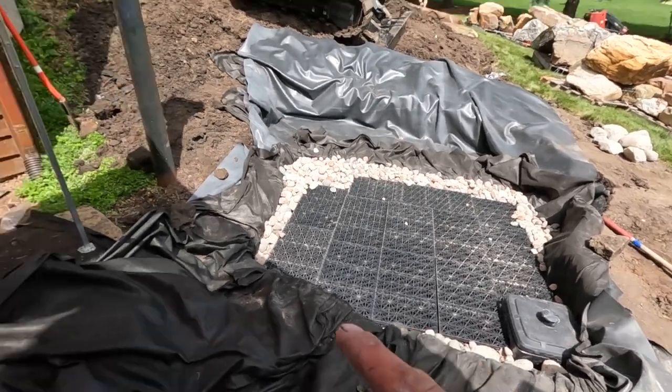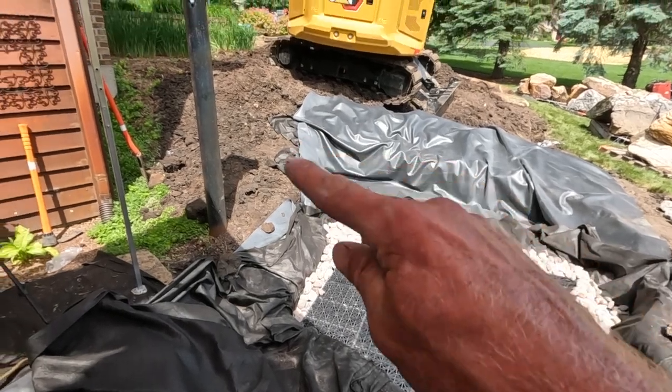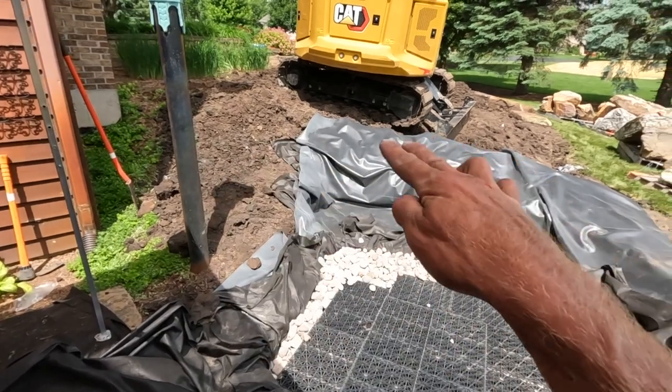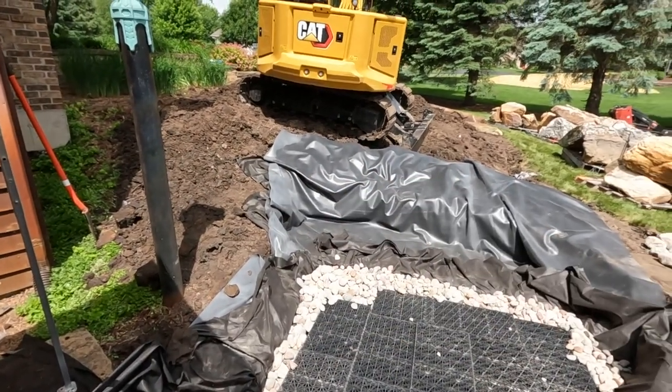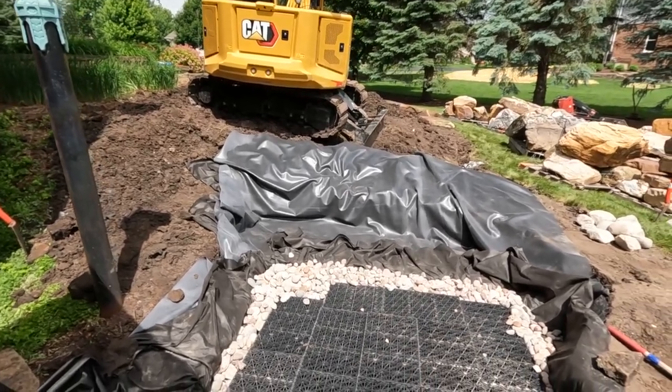So we need to start off setting elevations. We're going to have a kind of stepper pathway leading up around this light post here, leading around to the left, and then we'll dogleg back right going over a bridge or stepper bridge element. On the backside of the waterfalls, it's going to sit right there. We're going to take lunch, hopefully it cools down, and then we'll get back at it.